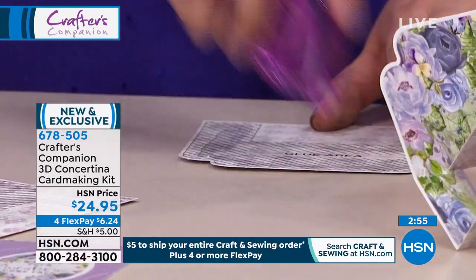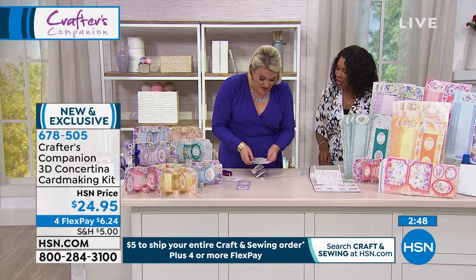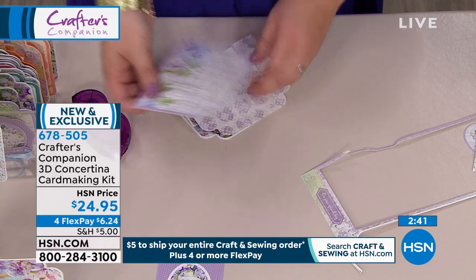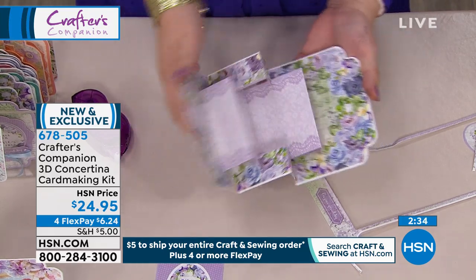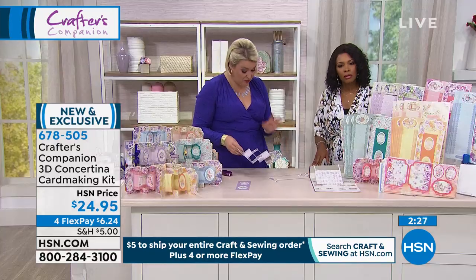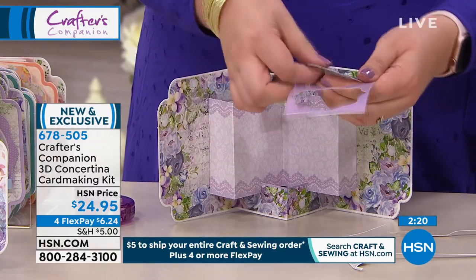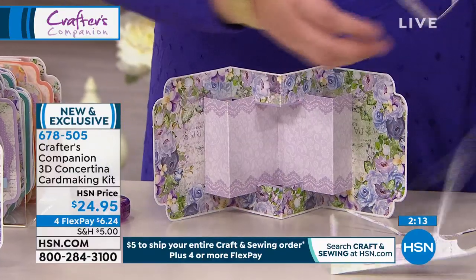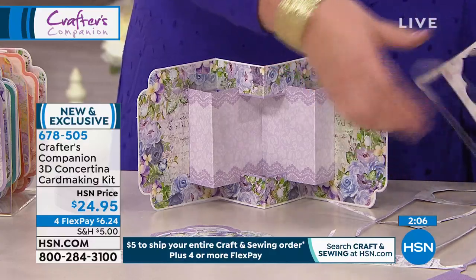This is the last chance you'll get to see these concertina cards today. Once you fall in love with these, this is going to be one of those kits you keep coming back to over and over again. These are new today — beautiful soft colors of lavenders and peaches and greens. At this point it's up to you: you could add your own photographs, add your own sentiments, stamp and add pieces, do your die cuts. Look at all the leftover pieces from just one sheet — toppers galore, accessory pieces, way more than you'll ever need.